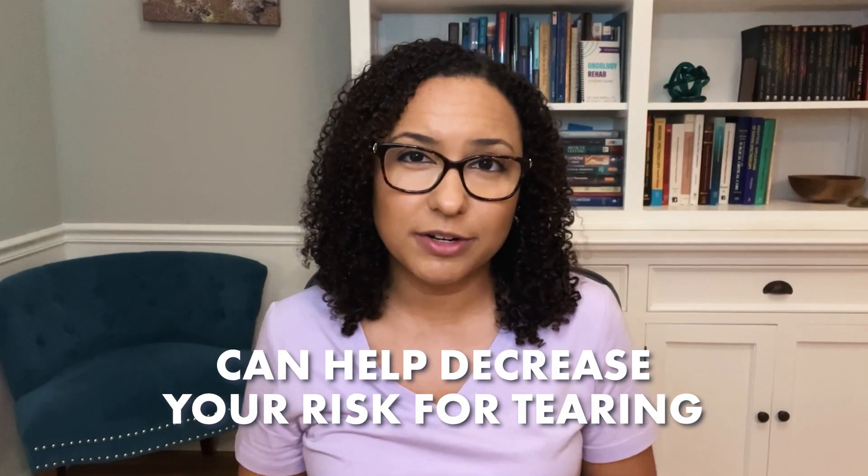That being said, doing a perineal massage can help decrease your risk for tearing, but it cannot guarantee that you won't have tearing. Check out my video at the end of this one that goes into other tips to help you decrease your risk for tearing.